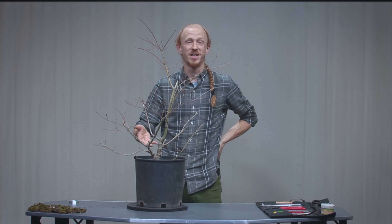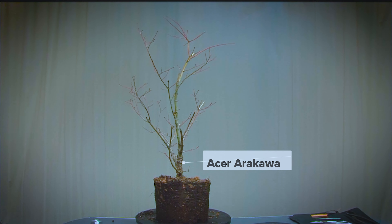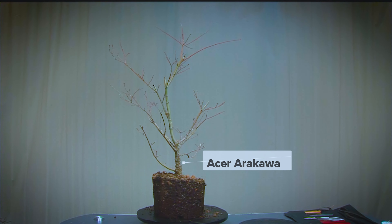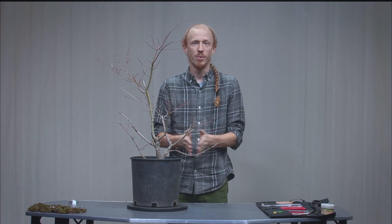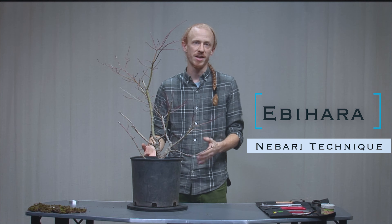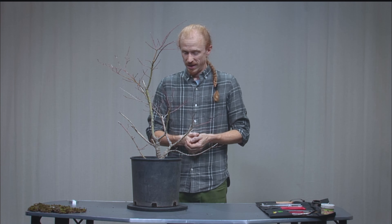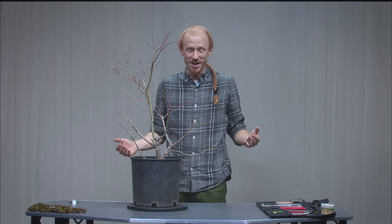Tonight we will be exploring this maple — it's a Japanese maple, specifically a specialty cultivar called the Arakawa maple. We're going to explore what the Ebihara technique is: undertaking some root work and applying it to the root system as we repot this maple. Ebihara is essentially the deciduous Kimura of Japan — a Japanese bonsai professional with a nursery just outside of Tokyo who specializes in deciduous trees, specifically trident maples and Japanese maples.